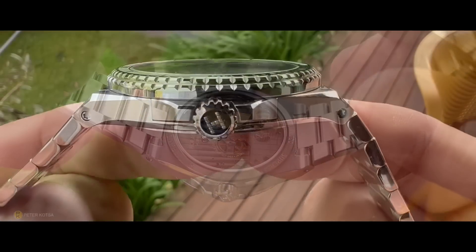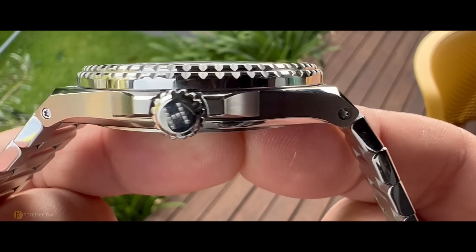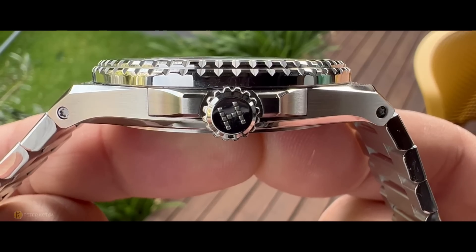The specs say that this case height should be around 9.85mm. However, I measure 10.4mm to the top of that double-domed sapphire crystal.